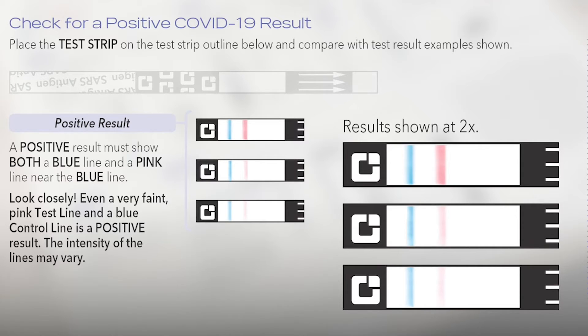Look closely. Even a very faint pink test line and a blue line is a positive result. These are all examples of a positive test for COVID.